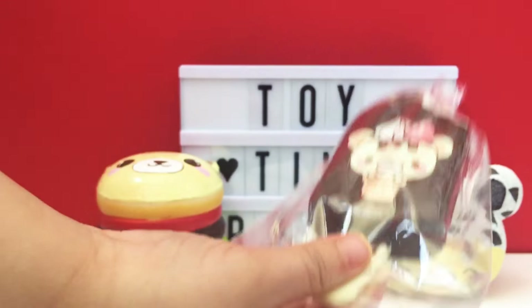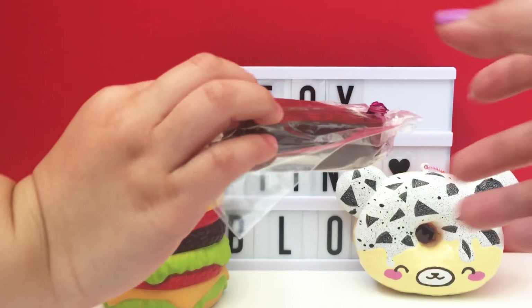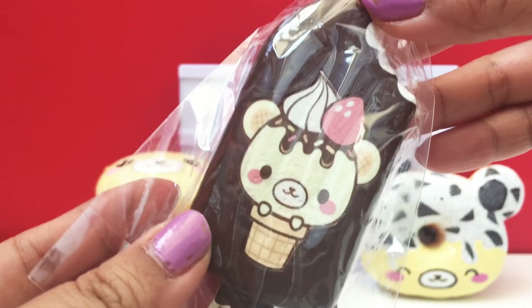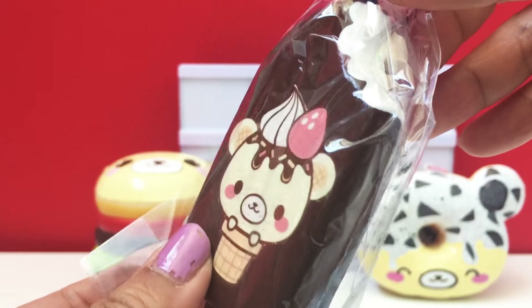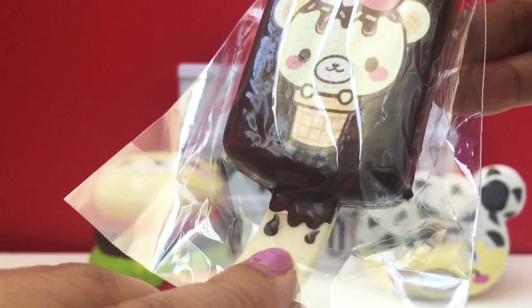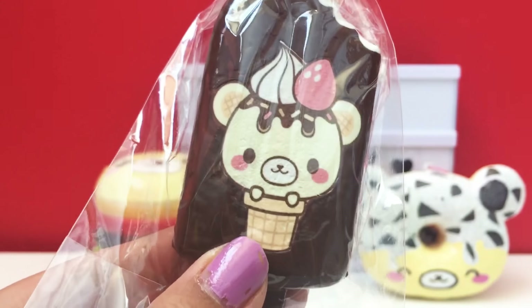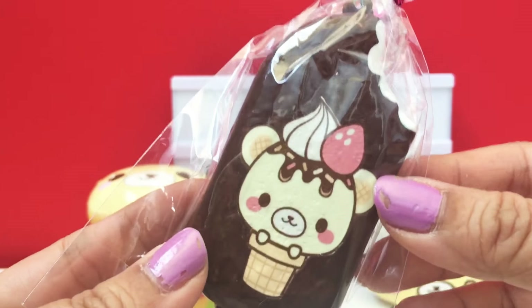It's a little Yummy Bear ice cream. Does that look so delicious? Yeah, I want to eat this ice cream. It looks like a Revelo, except it's got a Yummy Bear cone on the front and it's even got the chocolate dripping. How realistic is that? Oh my goodness, this is so beautiful.